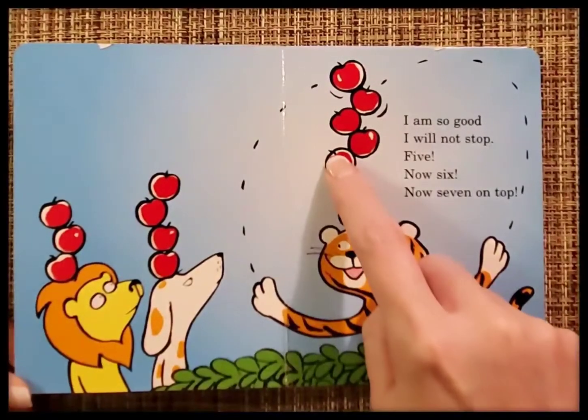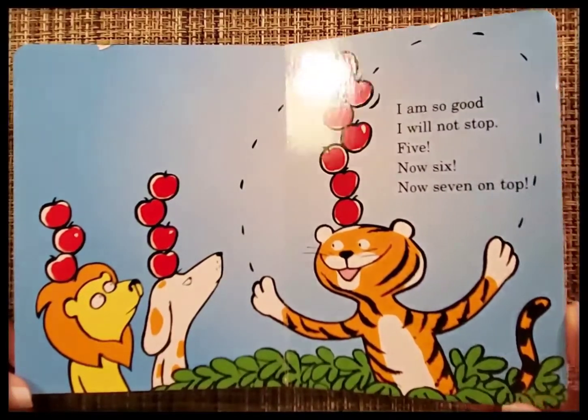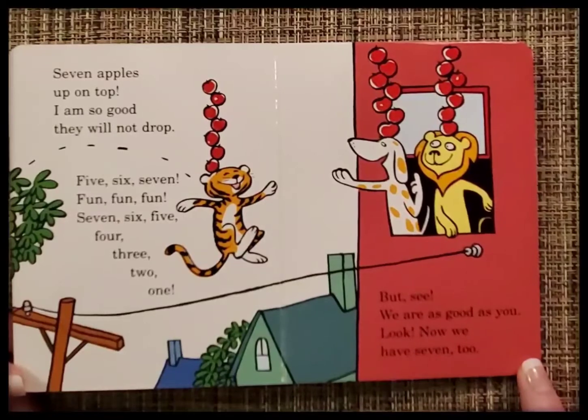One, two, three, four, five, six, seven. Seven apples up on top. I am so good, they will not drop.